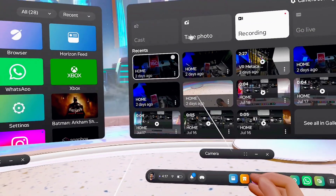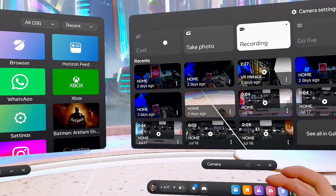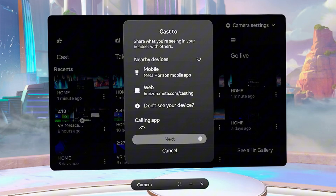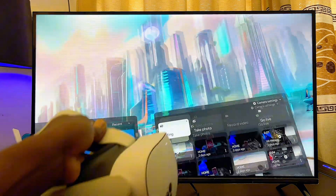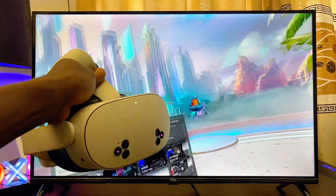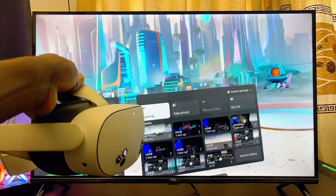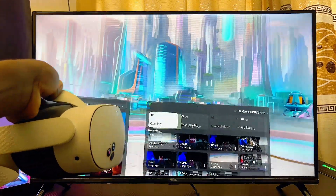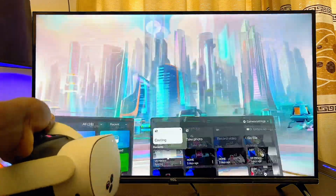Once you click on cast, your MetaQuest 3S or MetaQuest 3 will start searching for available devices. You'll see the name of your Android TV — select it and it should connect and cast to your Android TV. I've selected my TCL Android TV, and as you can see, everything on my MetaQuest 3S is now being shown on my Android TV. This works for MetaQuest 3 as well.